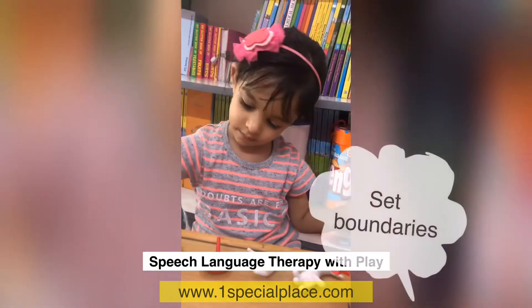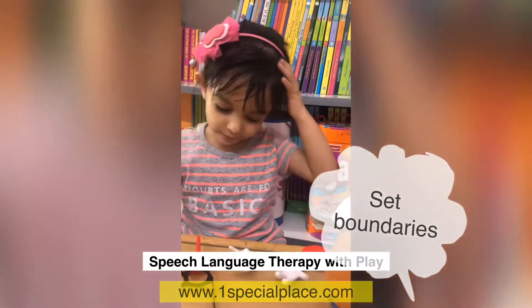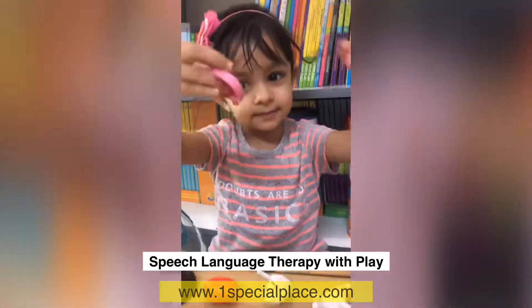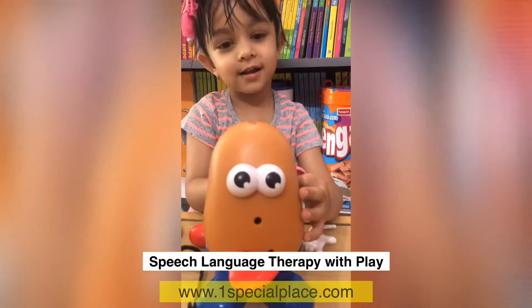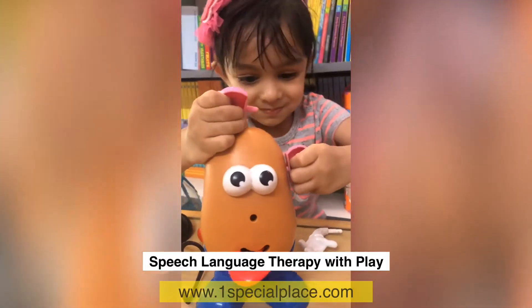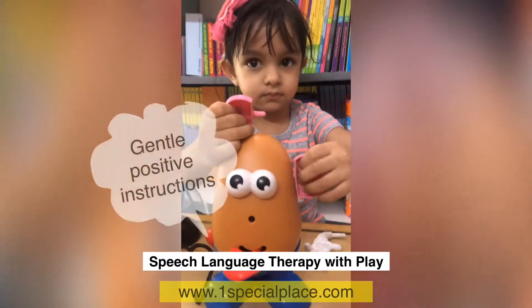Now you listen to what I have to say and then you put. So you put the eyes. Now put the ears. Where are the ears? Put ears! Okay, we got the ears. Fix them. I like that. What? I think that's not the right way.